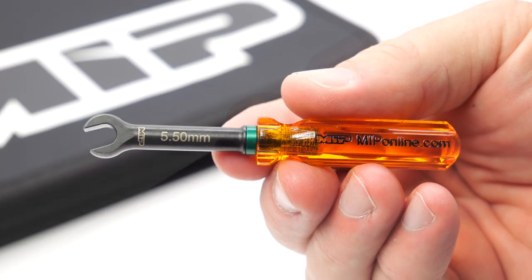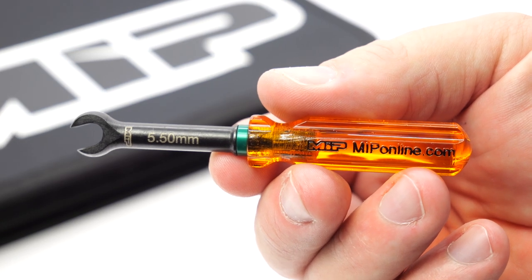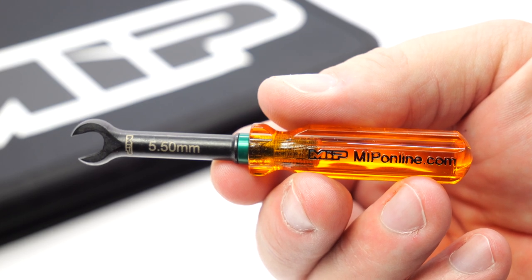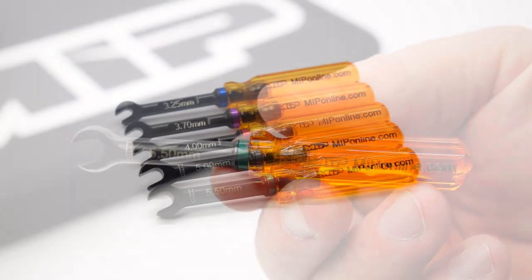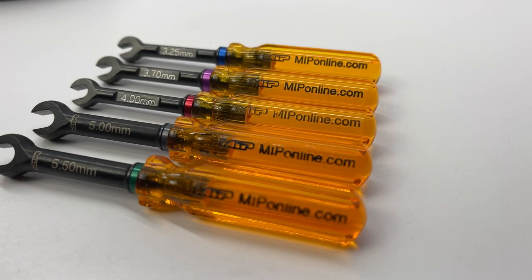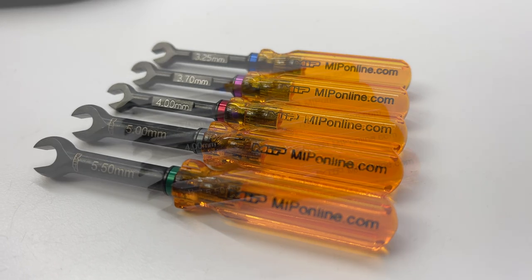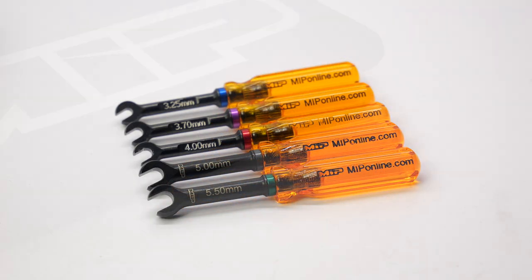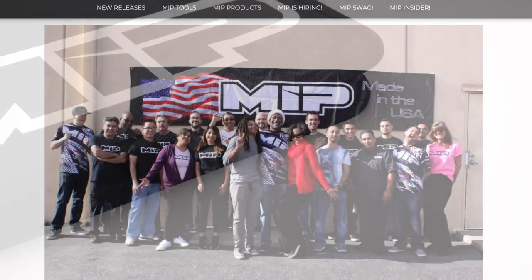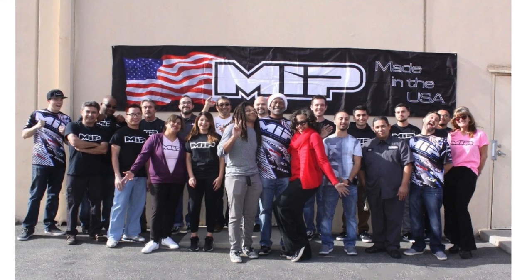Now, me being colorblind, that color band does absolutely nothing for me. My educated guess would say it's green, but I'm not sure — let me know down in the comments what color this 5.5 millimeter is. With all five of them together you can really see how good they look, and it's always great to have the right tool for the right job. Lastly, these are all 100% made-in-USA tools, which is so cool to see these days.